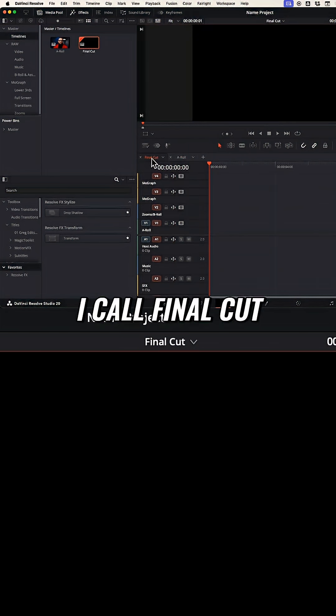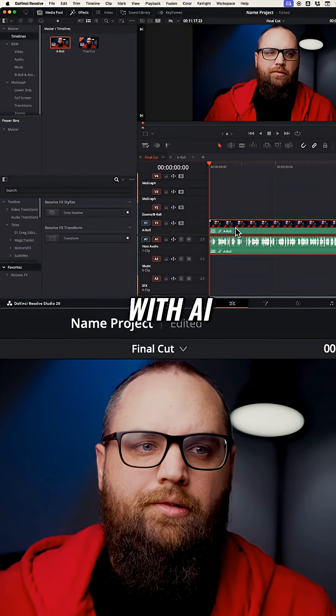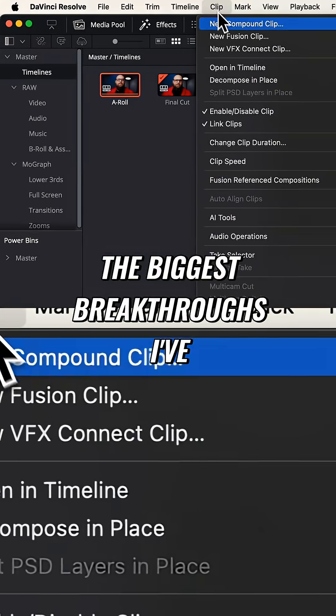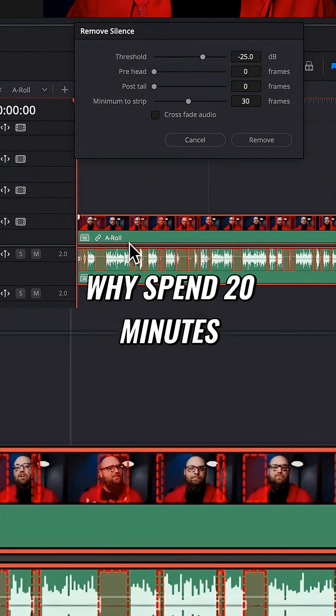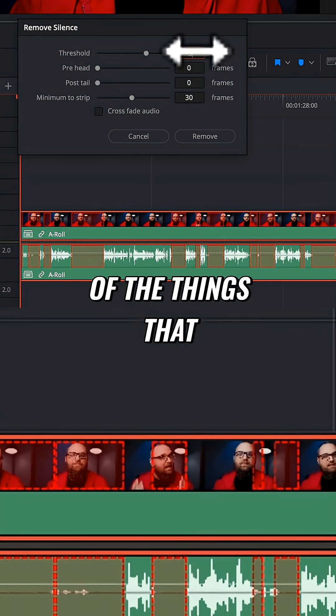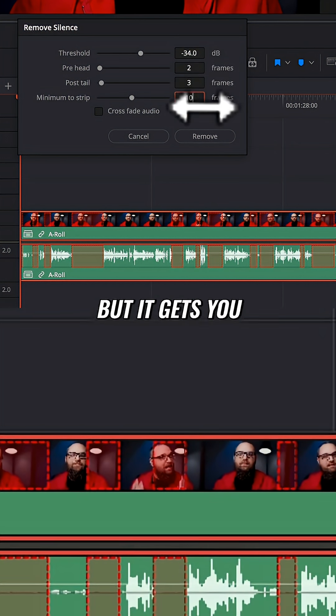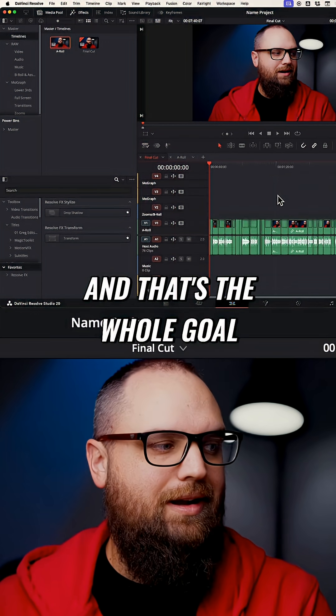In a second timeline I call "final cut," I do a rough cut of the a-roll with AI. This is one of the biggest breakthroughs I've had in a long time. Why spend 20 minutes chopping up all the pauses and getting rid of things I don't want when Resolve can do it for you in a few seconds? It's not perfect, but it gets you 80 percent of the way there, and that's the whole goal.